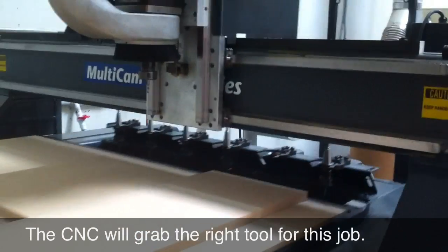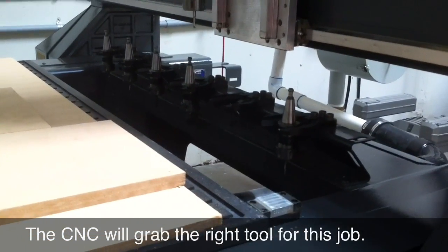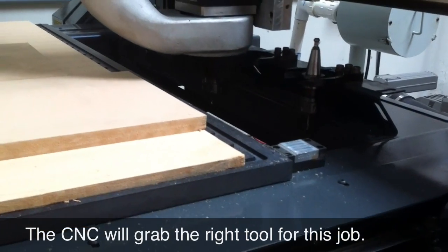Here we're executing a file, and the tool needed for the job is automatically grabbed by the CNC router and its 6th position automatic tool changer.